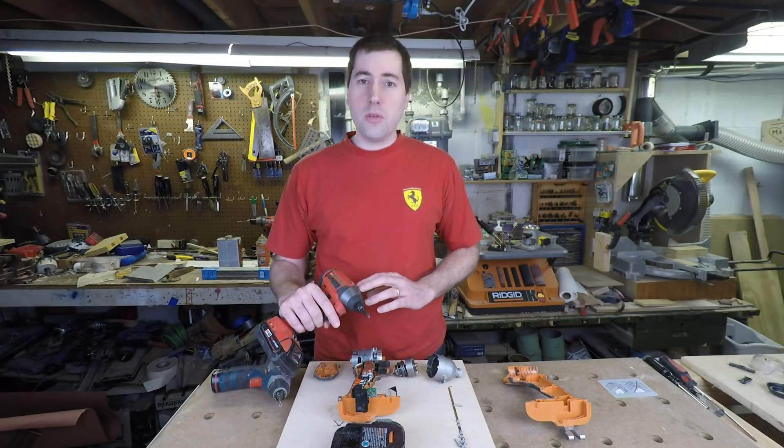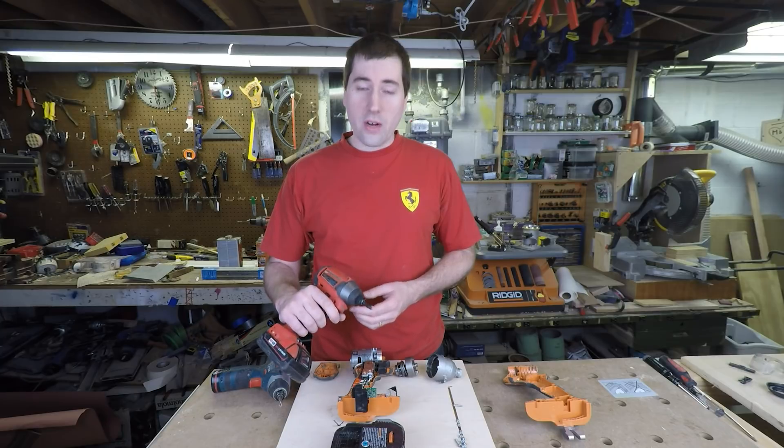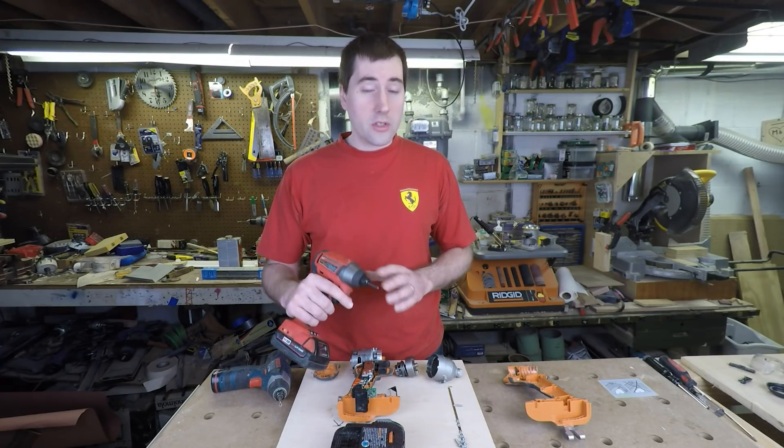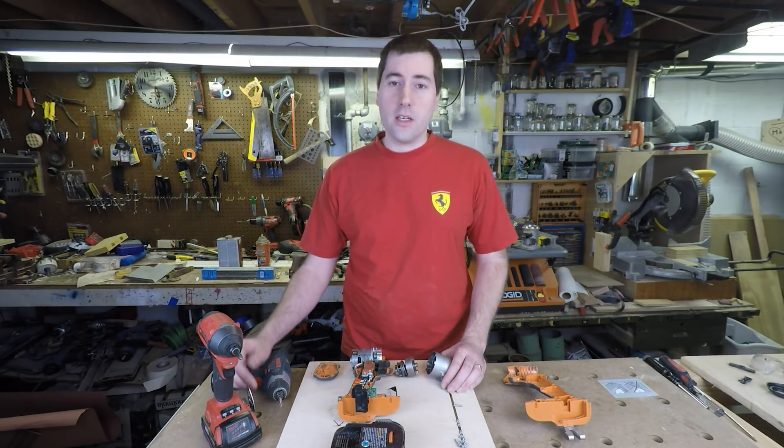From some of the comments in that video, people didn't actually believe that impact drivers put out an axial force. This is a very important force that the drivers put out because it's what keeps the bit from camming out in the screw. It's extremely important, and to show you just how that happens, I figured I'd take apart an impact driver and show you exactly how it works.